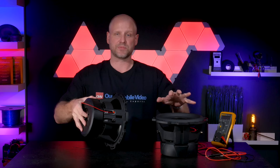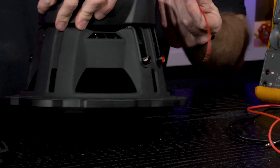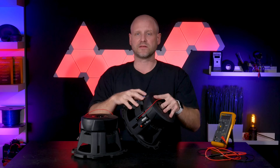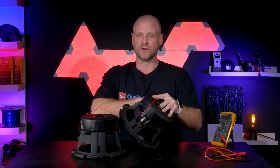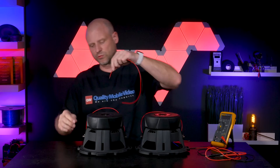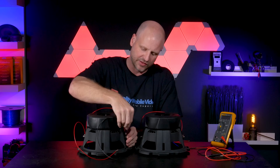Now we'll do the exact same thing for this woofer. Now that we've connected the negative side of one of the coils to the positive side of the other coil, we have to link the two subwoofers together to get our final load at the amplifier. Our next connection will be the positive side of this coil and the negative side of this coil.